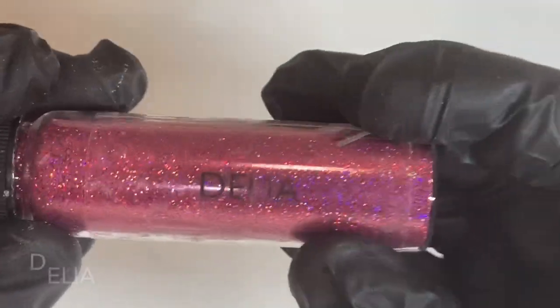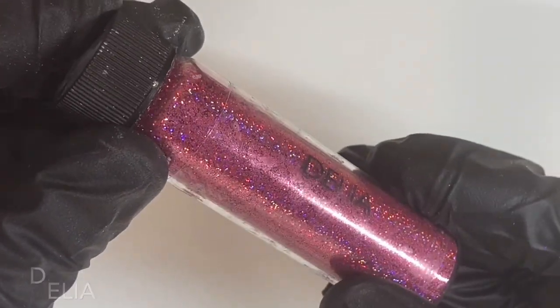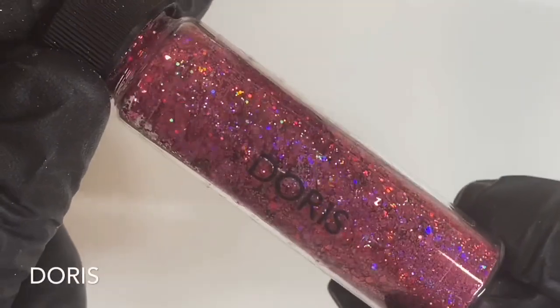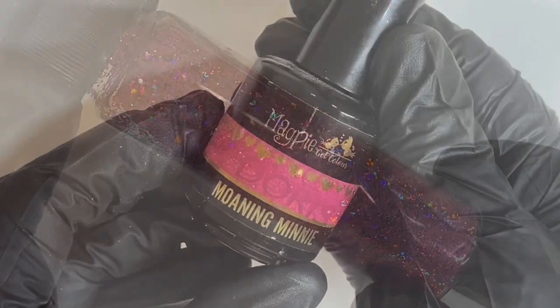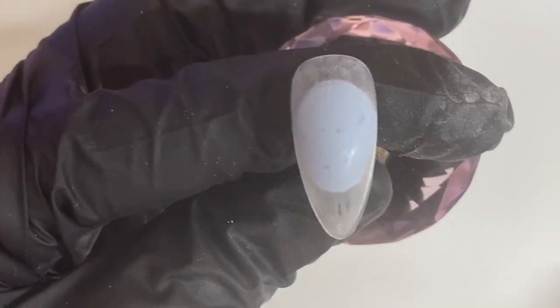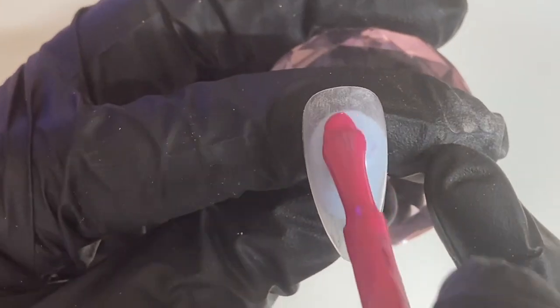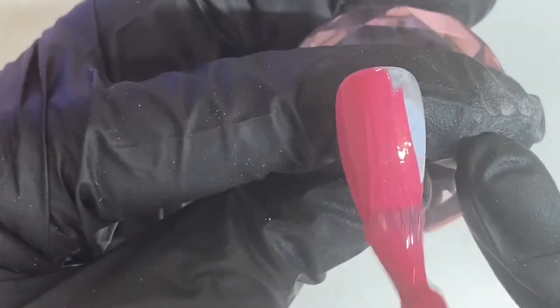So we're going to use Delia, which is here, for our fine glitter. This is a holographic fine glitter. And then we're going to use Doris for our chunky glitter, which is also a holographic glitter. For my base colour I've picked Moaning Mini as my gel colour, and the reason I've picked Moaning Mini is because it's a similar colour to Doris and Delia glitter.